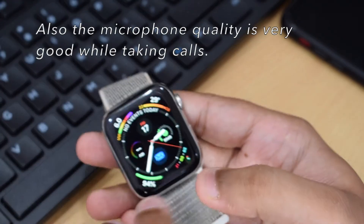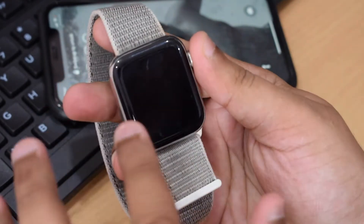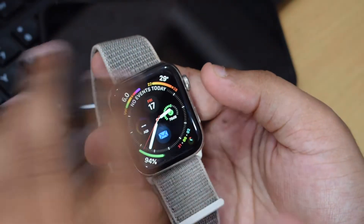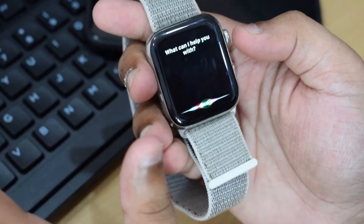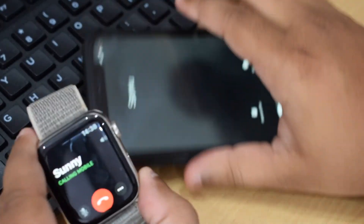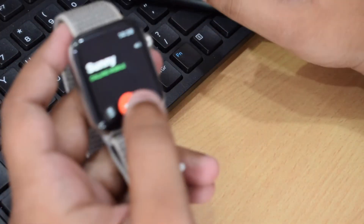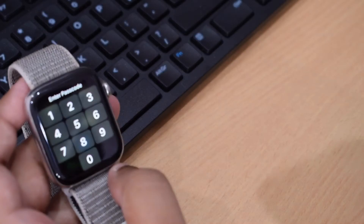Let me demonstrate the calling functionality. I'm going to call my brother's iPhone using the Apple Watch. You just hold the digital crown and say 'Call Sunny' — the watch starts calling. My brother received the call on his iPhone. You can see the watch is fully capable of making cellular calls independently.